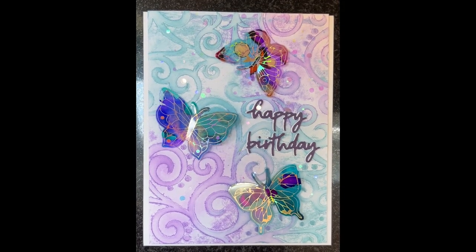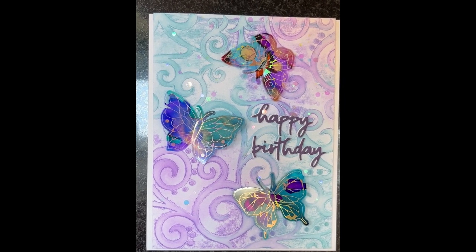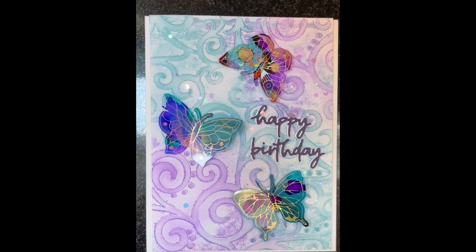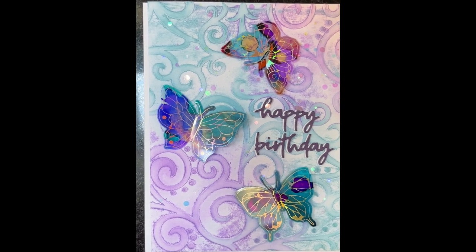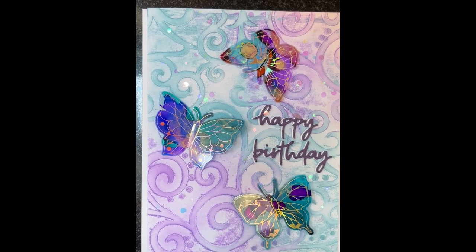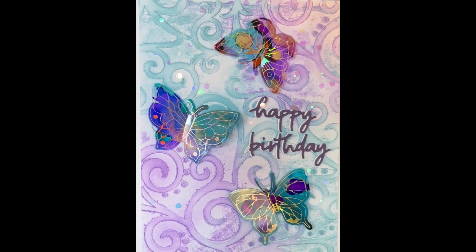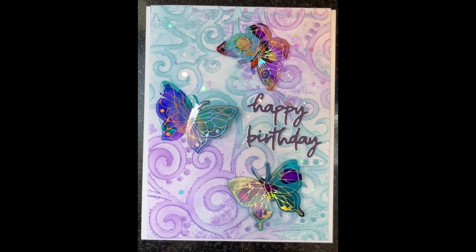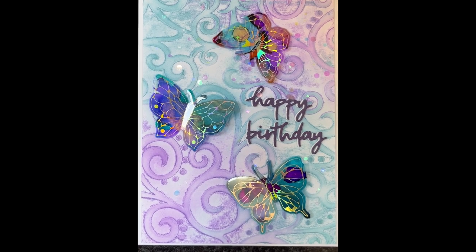This is a pretty birthday card option. It uses Altenew butterflies that were foiled and alcohol inked on acetate, originally made from fairy lights I did maybe a year ago. The background panel is embossed and watercolored with distress inks. There are iridescent sequins on the background and a purple 'Happy Birthday' shadowed with white.